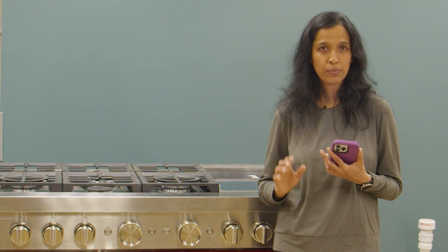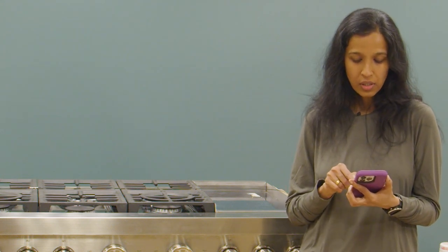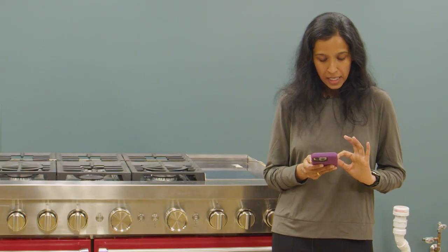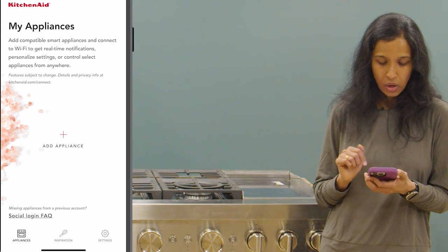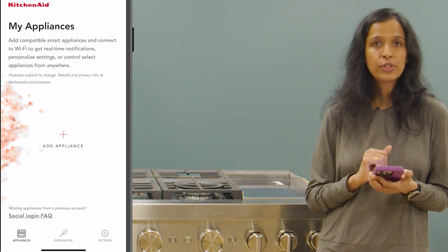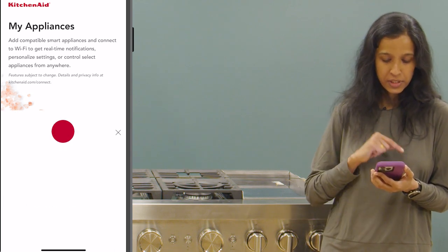It is very important — always make sure that your phone remains connected to the 2.4 network during the entire connection process. We are going to open the KitchenAid app, and on the appliances page you will see the plus option or add appliance. That is the option we will need to choose in order to start the connection process, so I'm going to tap on the plus option.